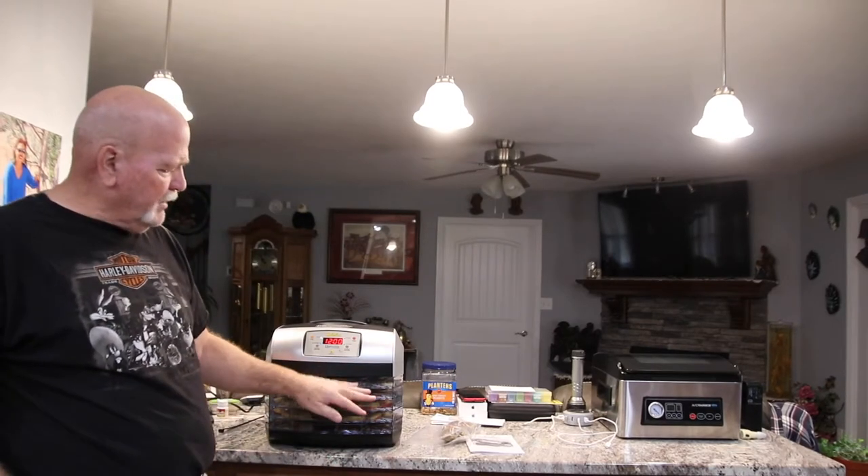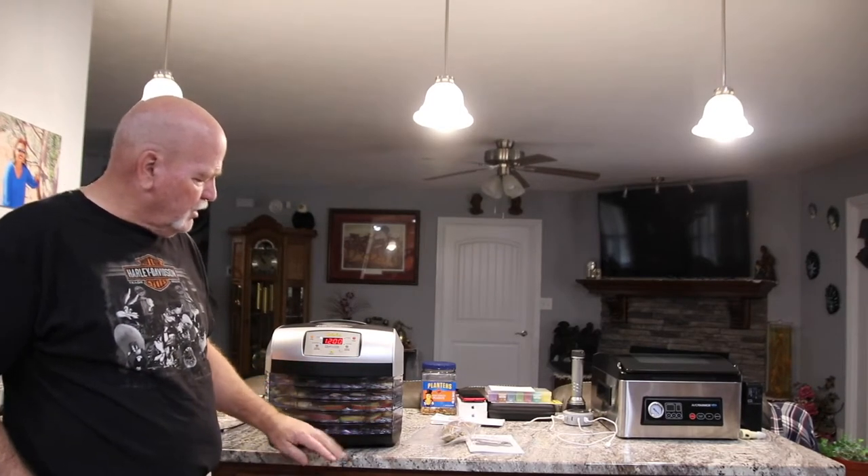Why are we dehydrating? Well, we've got a road trip coming up and these are good snacks. So today we've got more bananas, apples, and sweet potatoes. What I really did not know is we're also dehydrating the banana peels — you're asking why banana peels, and that's the same question I had. Well, when you dehydrate them and then grind them up and put them in the ground, it's fertilizer.